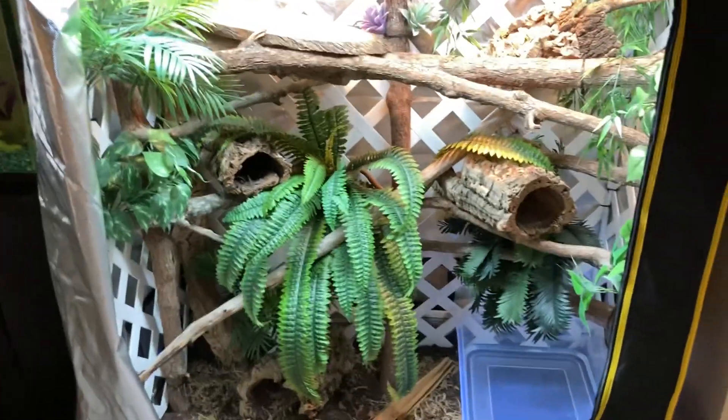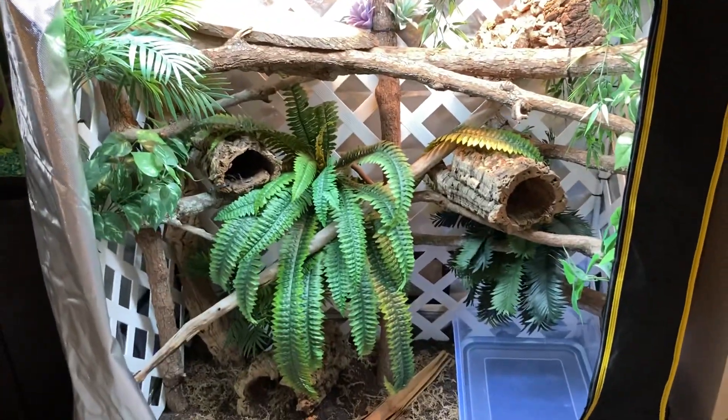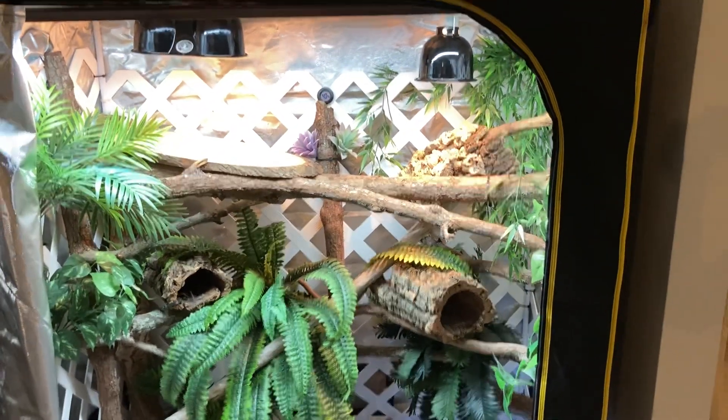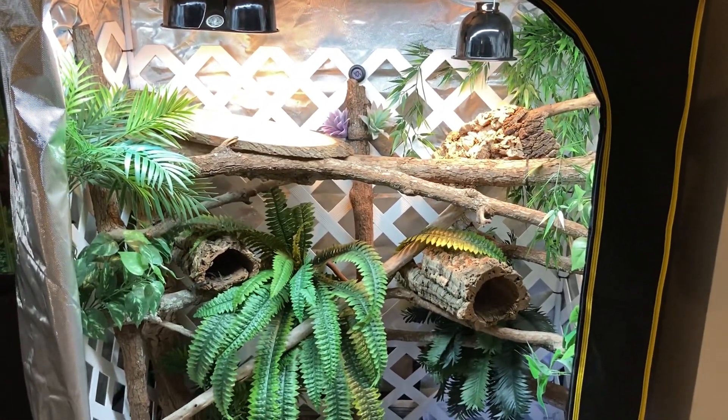I gotta go find this blizzard — he wandered off somewhere. I'll catch everybody next time. Adios!